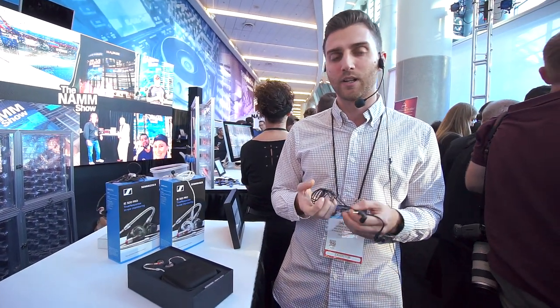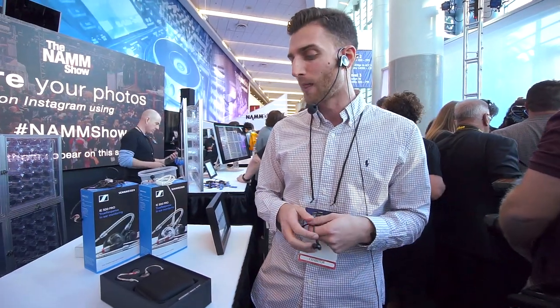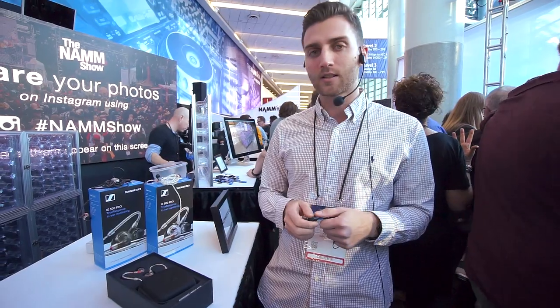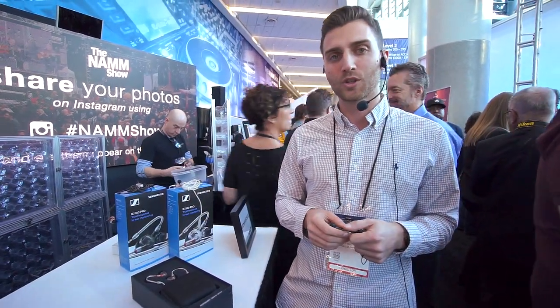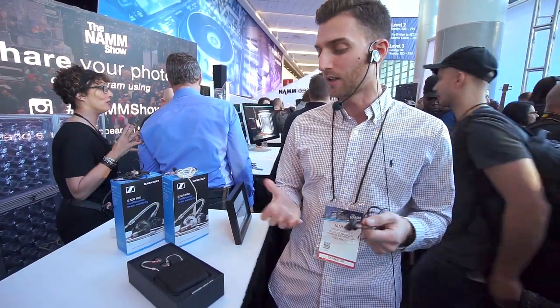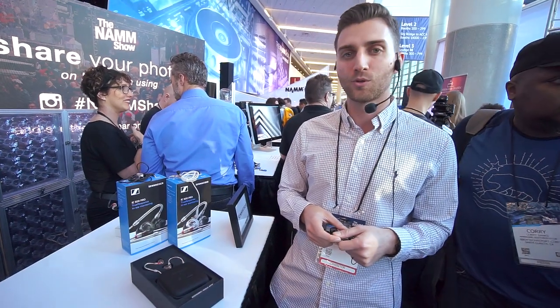The IE 500 Pro has a very direct sound and a deep, broader soundstage, whereas the IE 400 Pro is a well-balanced transducer — the perfect choice for musicians playing instruments like bass guitar, or it can also be used as a reference earphone for studio applications.